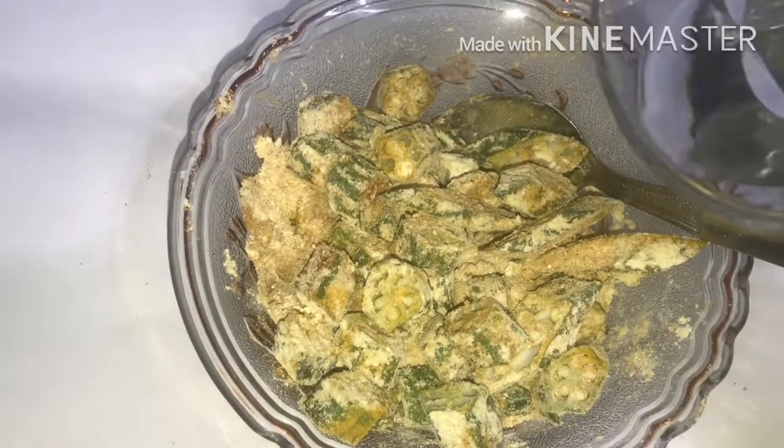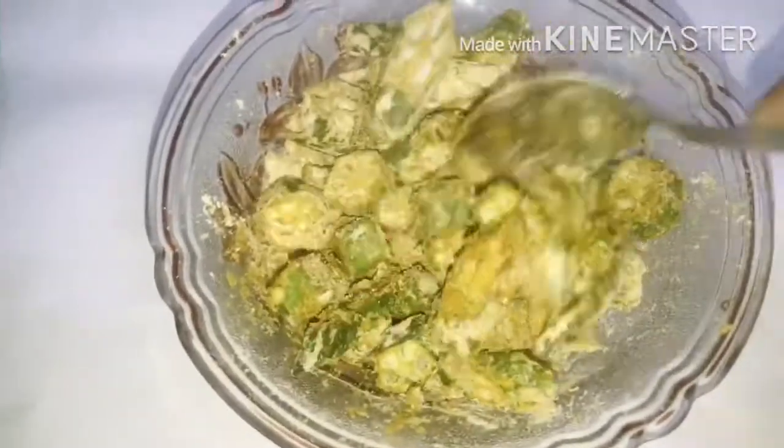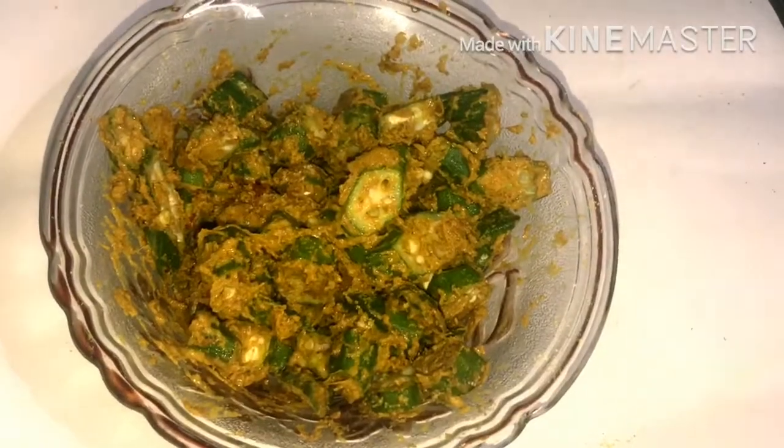You can add half a cup of water so that it will be moist. Mix it in a good way. The mixture is ready.